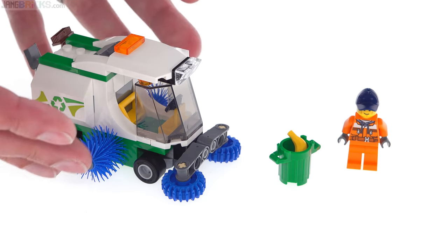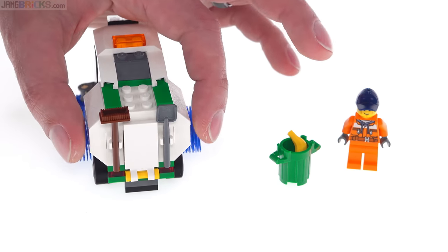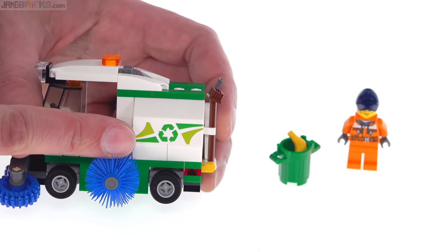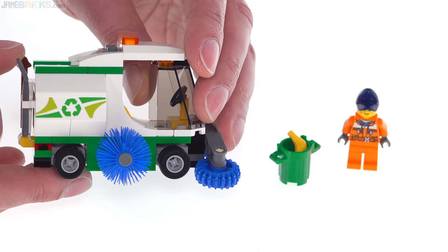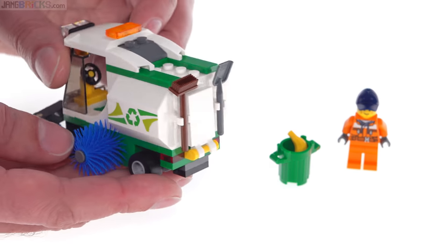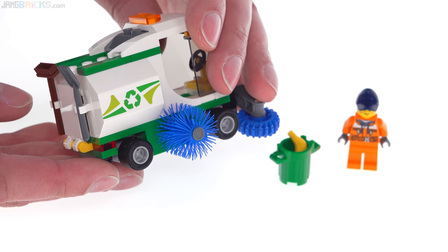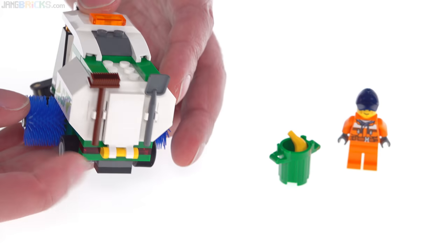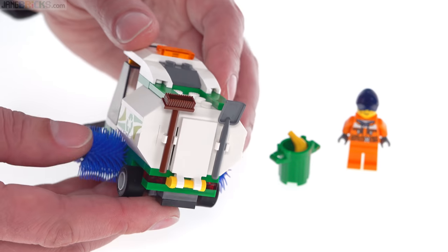It's fairly small but it's not as small as it appears — it gets up to six studs wide. That's a print. That's a print as well — fantastic. Prints for all three of these sets, these little cheap sets. That's great. It's just the same piece, a 1x4 used twice, but it's a perfect opportunity to use a print. There are a couple of clips on the back of this one to hold on to relevant minifigure accessories.